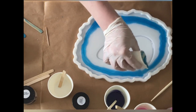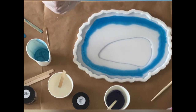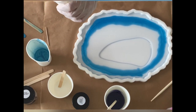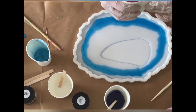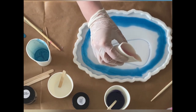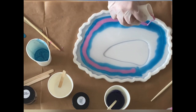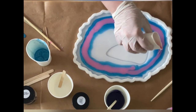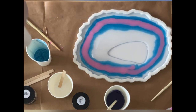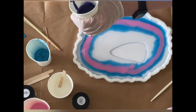Maybe I should have used a little bit less, but it's all about testing — sometimes you're just excited and you just pour. On top is now my pink, which is actually a little bit toned down. When you see the real color, it's not as pink as it looks on the video.